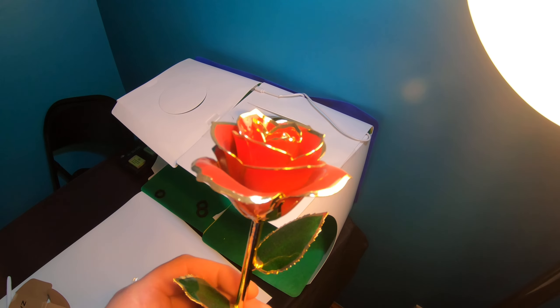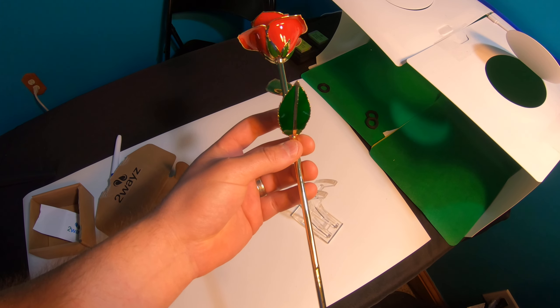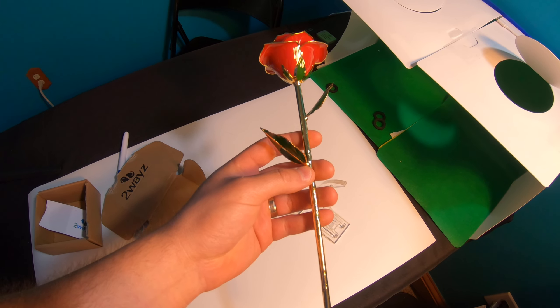I had to do this video because people like that are trolls. We deal with trolls every single day. The video can't do justice to how nice this actually is, but these roses are really nice.